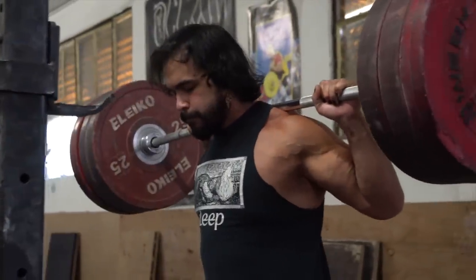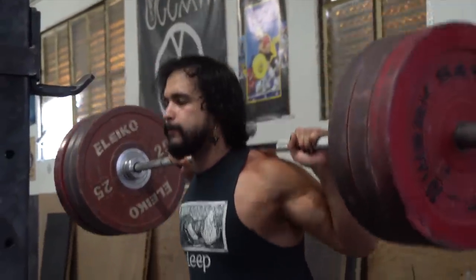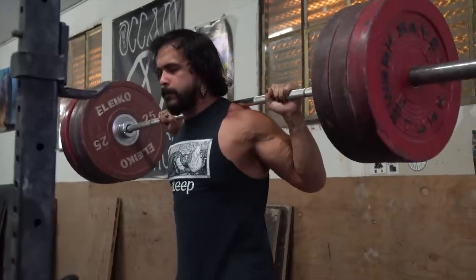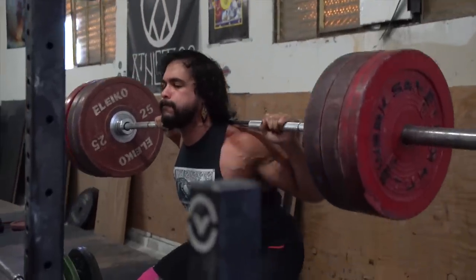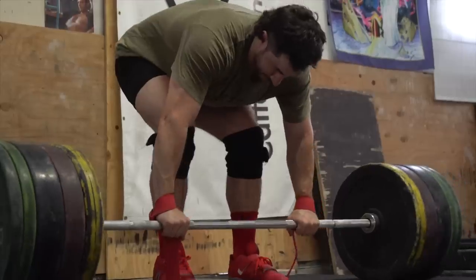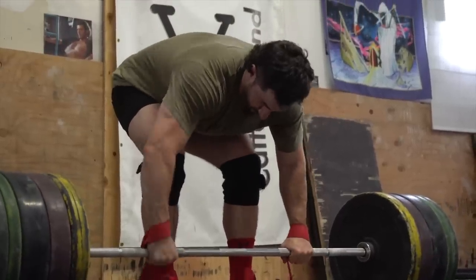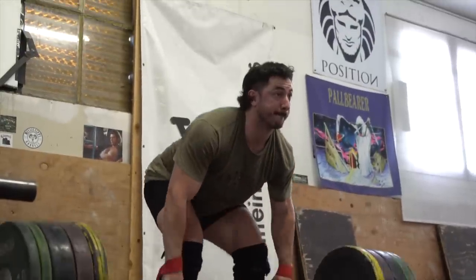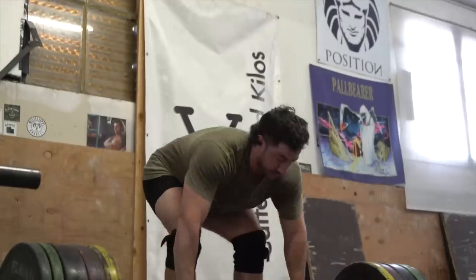If you have four squat days in a week and you do all of them Monday through Thursday then take three days off, you're probably not optimizing your time. Some people, because of schedule, work, or kids, might have to do that. But if you can break sessions up evenly, you'll be more fresh on each session, handle better loads and more volume, and move better. You're also breaking up how often you practice — technical proficiency is super important. If you take three days off from anything — golf, basketball, lifting — you'll be rustier than if you train every other day and keep greasing the groove.